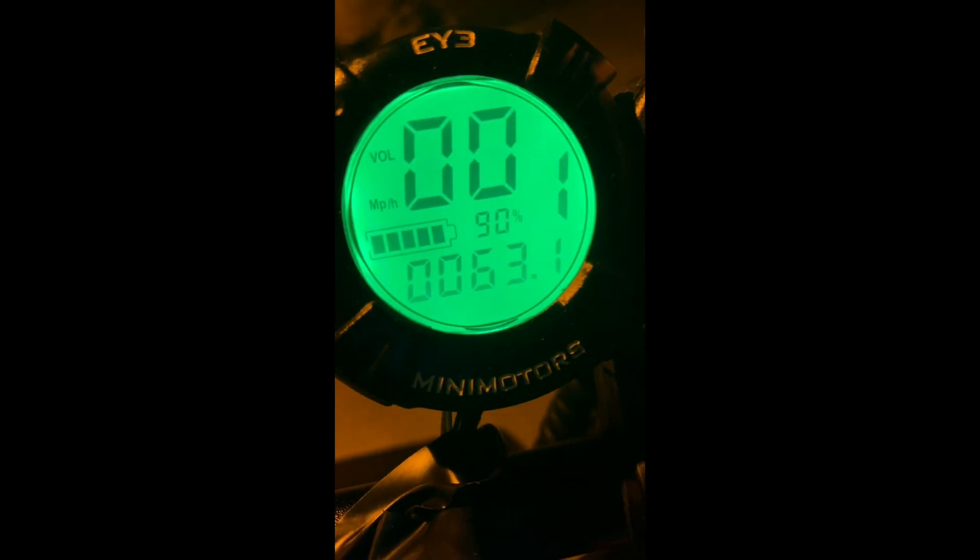I ran it for about half an hour and as you can see we went down to 60 volts — that's very minimal consumption compared to the regular controller of the scooter. Now the good thing is to know how hot this thing gets. It is hot — really hot — but it's a normal operating hot, so this is okay.